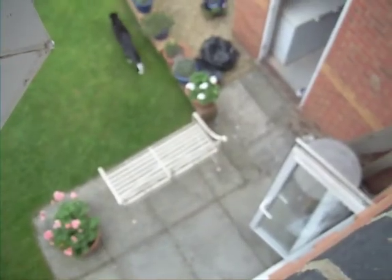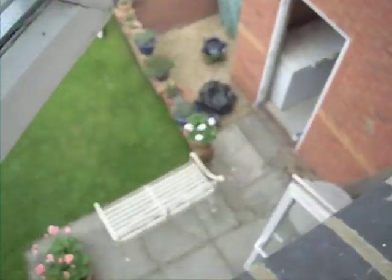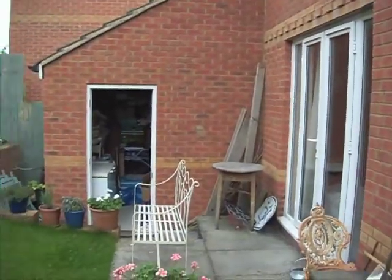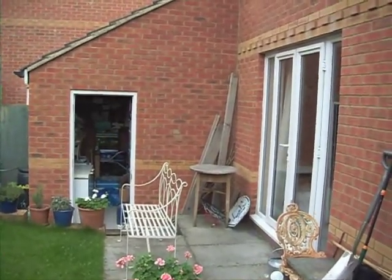There we go. Now we're on the second story of a house. We're going to drop it from here and show you how high it goes. Amazing.